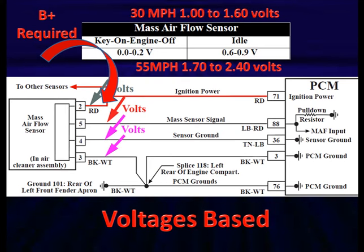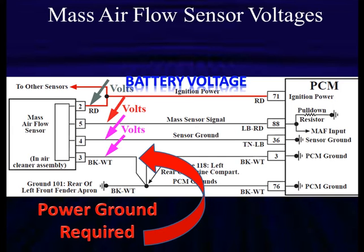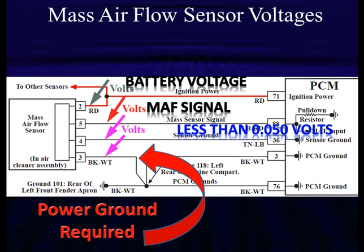B-plus is required — pay attention, there's B-plus coming in on pin 2 for the mass airflow and it must be there. At idle we want 0 to 0.2 volts; at 30 miles per hour, 1 to 1.6 volts; at 55 mph, 1.7 to 2.4 volts. We're evaluating whether the sensor is working accurately. Do we have good B-plus? Good ground? Both grounds — power ground and sensor ground — should be less than 50 millivolts.